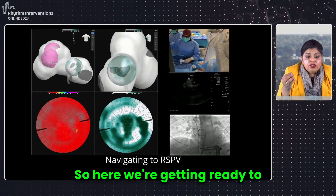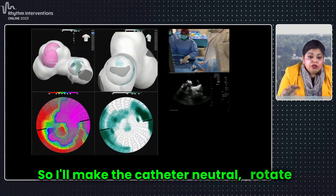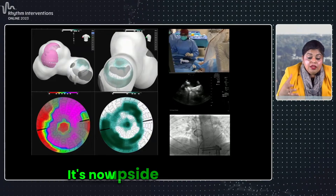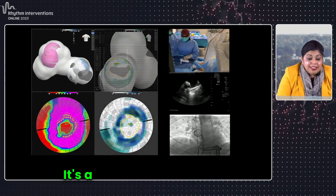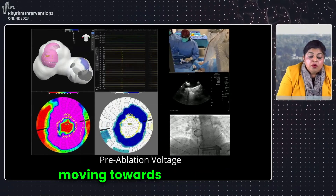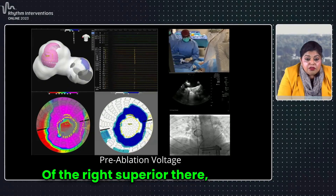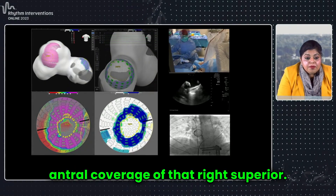Here we're getting ready to navigate into the right side. I'll make the catheter neutral and rotate it. You can see my delivery handle on the camera — it's now upside down, which tells me I've turned that way. I'm using my deflection; it's a bidirectional deflection, moving towards the right superior. There is a beautiful contact map of the right superior showing nice antral coverage of that right superior pulmonary vein.